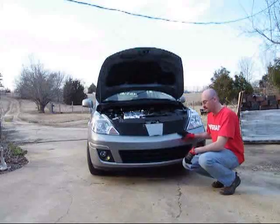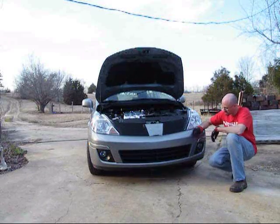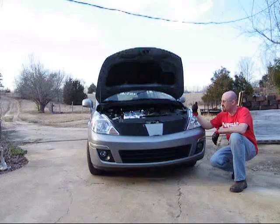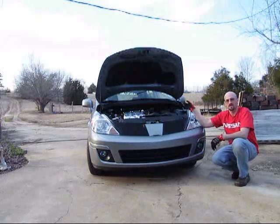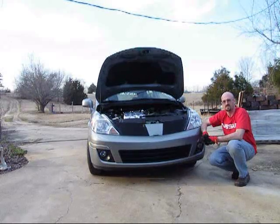I now have both of them done. I've put both lamps in and put both finishers on. Now I just need to go back inside the car, take apart the center of the steering column, take the plastic off, change the fog lamp switch, and the installation will be done.